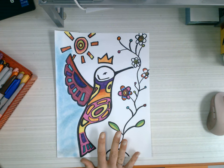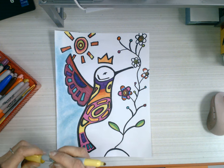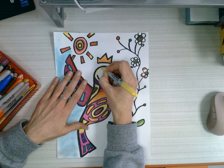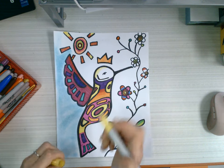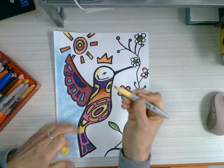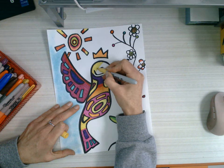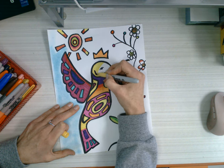For my Norval Morrisseau project, I am going to color everything with my colored Sharpie — all of my animal. I noticed this colored Sharpie doesn't work. If it doesn't work, bring it to me. Find the good ones. This is a good one. And I'm going to carefully and neatly color in all of my areas.